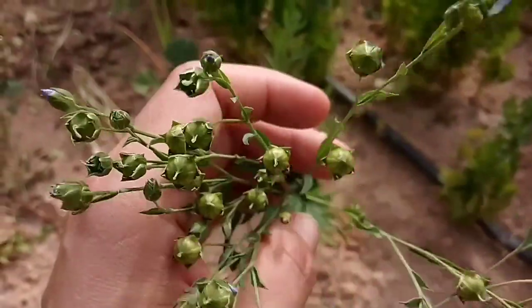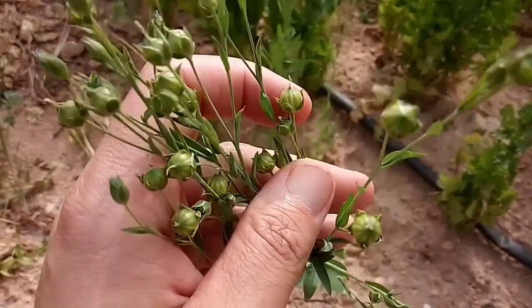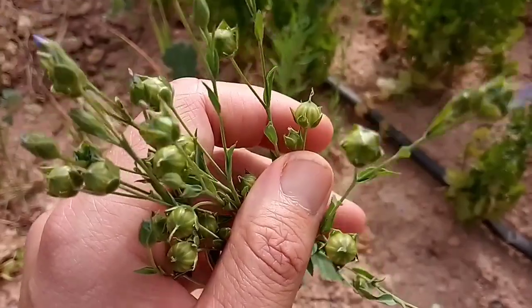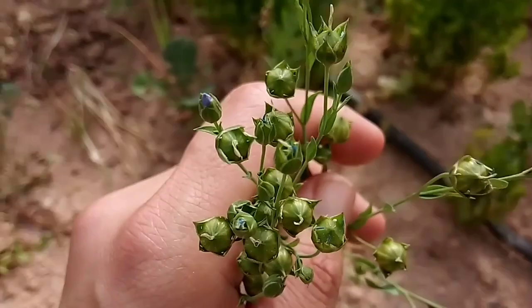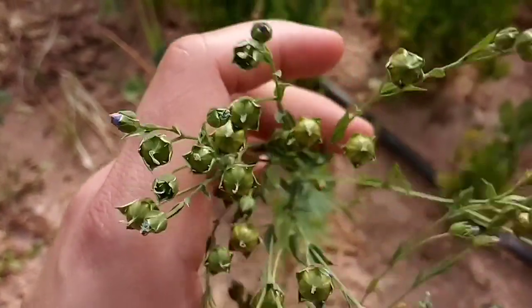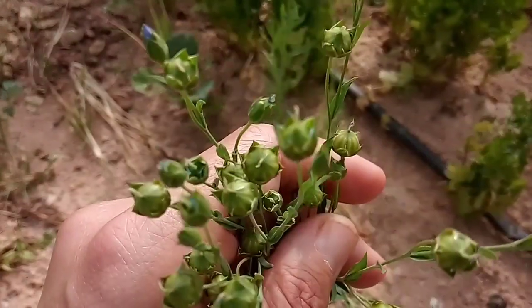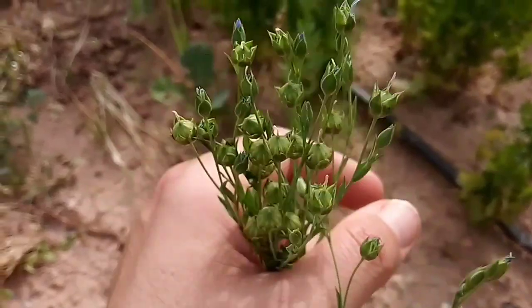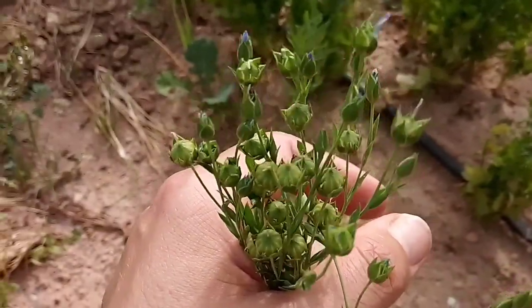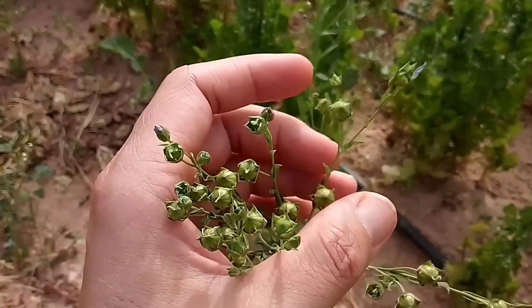Para acabar el vídeo os dejo con estas bolas a medio maduración de la planta del lino, con las semillas tan típicas ricas en omegas, que nos van a ayudar al brillo del plumaje y a conseguir esas grasas saludables que van a servir muy bien a nuestros queridísimos fringílidos y otros pájaros también. Nada más, un saludo, a cuidarse y hasta el próximo vídeo.